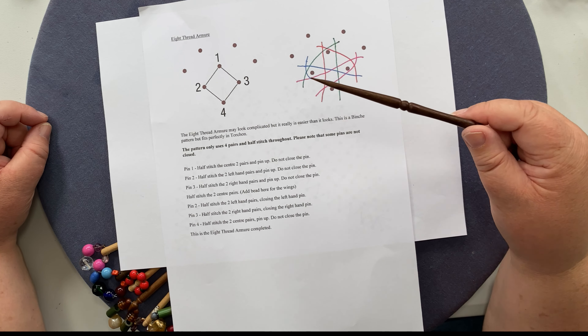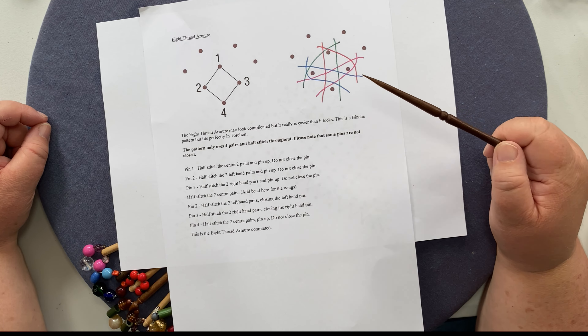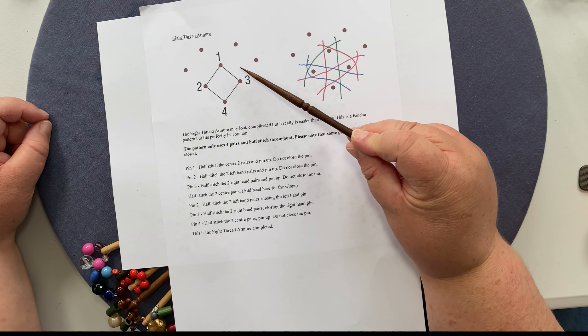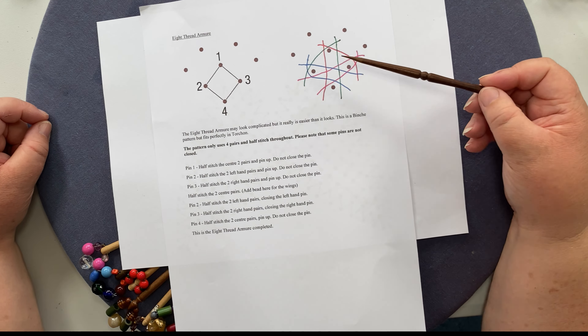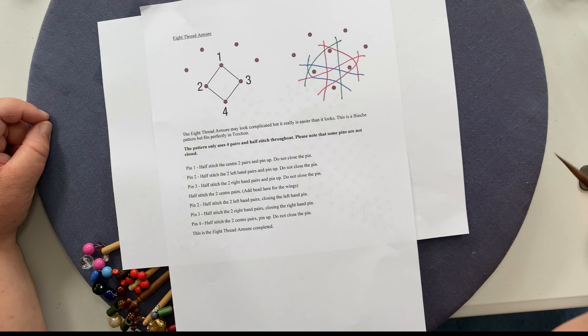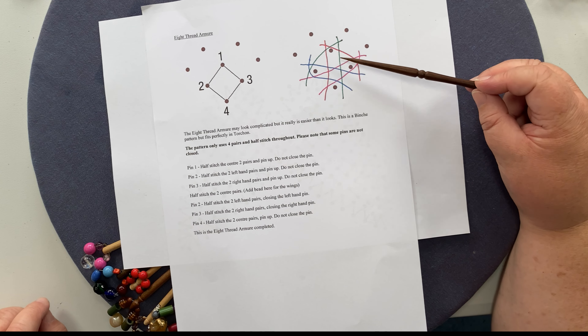This is very unusual compared to what you're used to with regular Torchon, because you're used to closing pins. With a regular rose ground, you're used to doing the cross stitch and twist without pinning anything up. These instructions are all in the pattern, so you can follow along with the pattern in front of you.